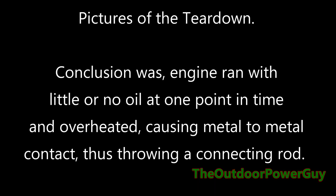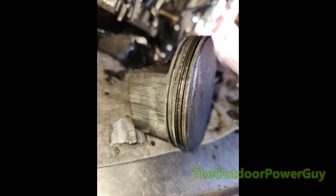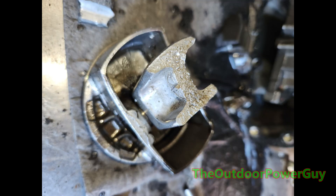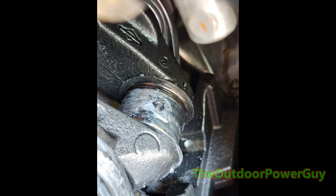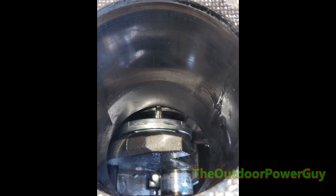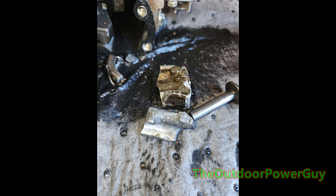Up next are the pictures I took of the teardown. As you can read on screen, the conclusion was no oil or little to no oil. Here's the cylinder where it got broken in one spot. There are pieces of connecting rod, and there's the piston, which is scored unbelievably. There's scoring on the other side of the piston as well. That is the break in the connecting rod. This is the bent camshaft with scoring visible. This is the sump cover, which is a disaster. This is the crank journal, which should not look like that. The crankshaft bearing that goes through the oil pan is scored up. Damaged and scored cast iron sleeve. More connecting rod pieces, and the gray paint that came out of this engine.